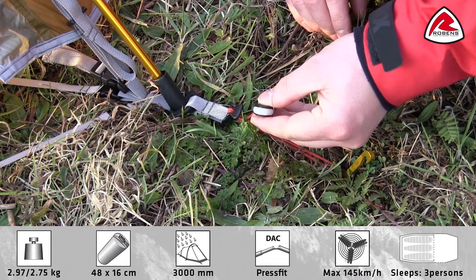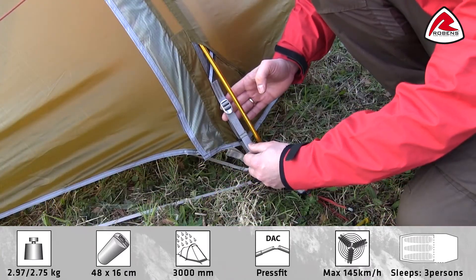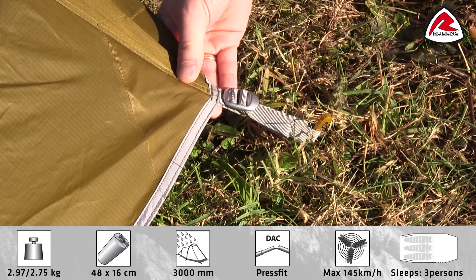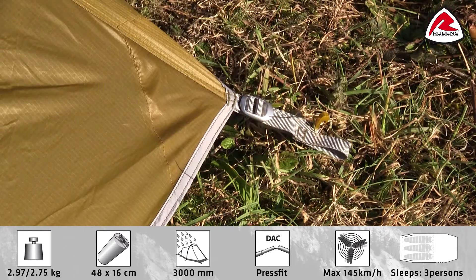The handle is luminous for easy use at night time. The tensioner has strong alloy buckles for easy adjustment of flysheet tension. The tent is supplied with adjustable ankle loops with strong alloy buckles, easily adjusted to fit difficult terrain.